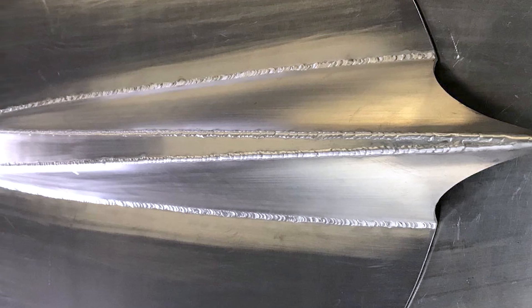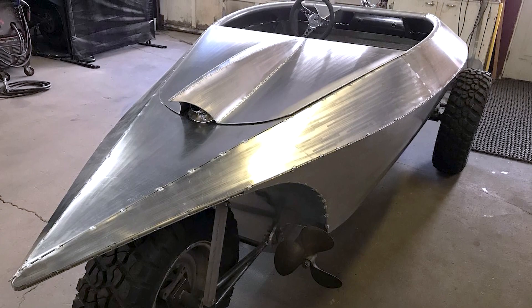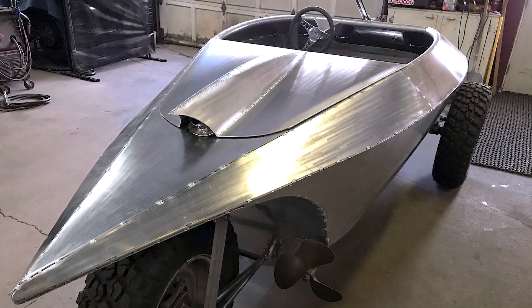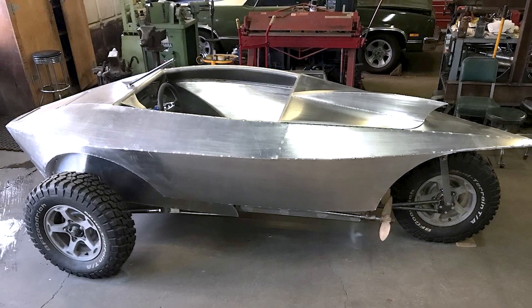With the bodywork nearing completion, the amphibious vehicle nears its final form. It may look close to done but an extensive list of work still looms — as does summer. Follow the build to see if it will float.